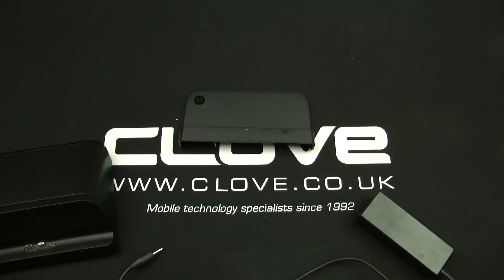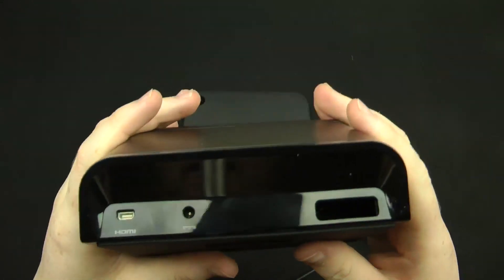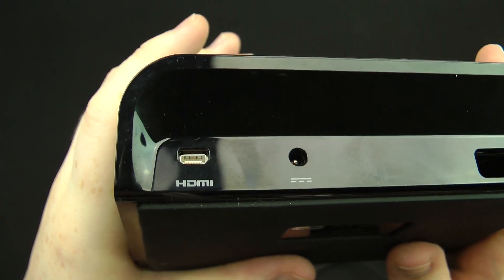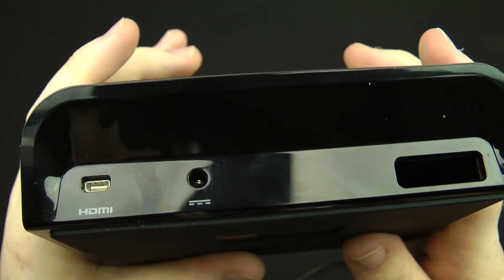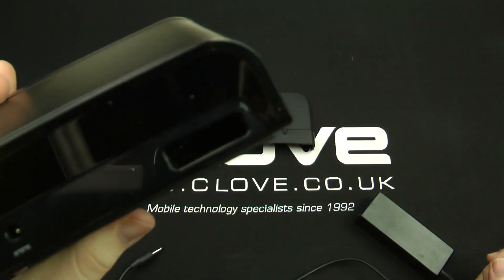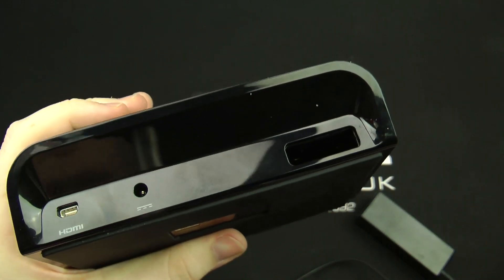What I'm going to do is show you around the actual device quickly. As you can see on the back, you do get the mini HDMI so you can plug this into a TV or an amp. That's where the power goes, and that port there is so you can get a decent bass — kind of like a subwoofer effect.